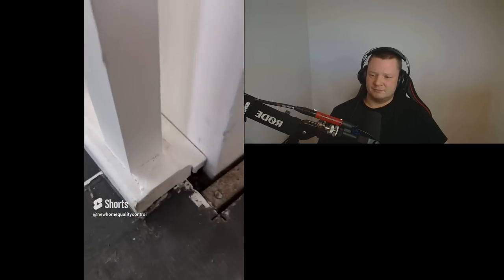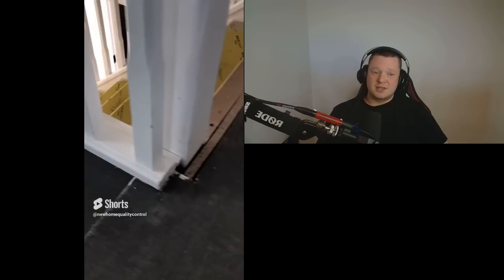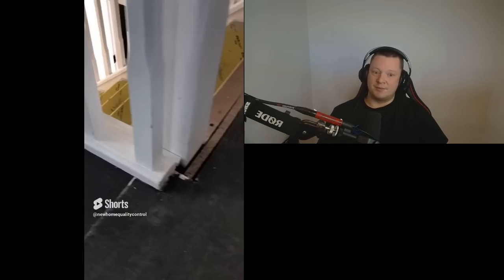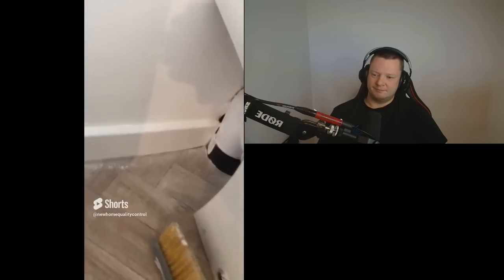What in the yeehaw is going on with this balustrade? It's just been plonked onto the side. That balustrade should have a return mitre — it should be mitred into the newel post with a separate piece. Not just cut off and planted on the end. Shocking. Not mitred into the newel post. Shocking.